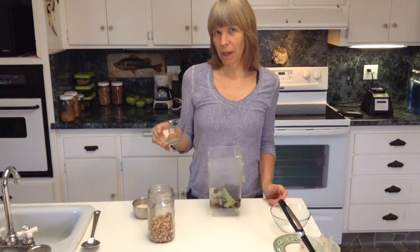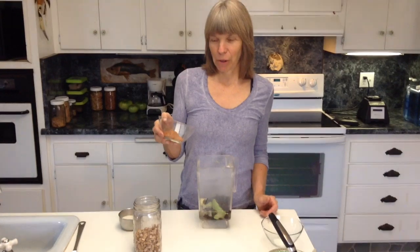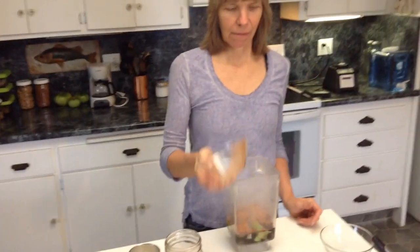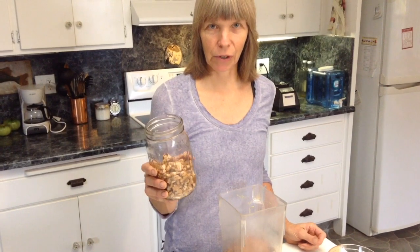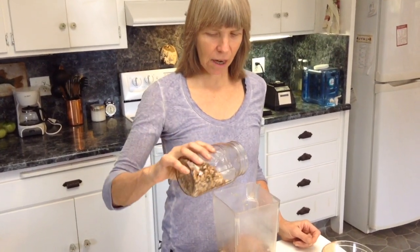Terry Wall's recipe has two teaspoons of cinnamon, but I put two tablespoons because I really like cinnamon. Then this is a little over a cup of walnuts that's been soaked for 24 hours, then rinsed a few times and now drained.